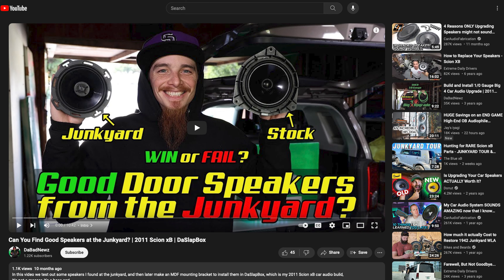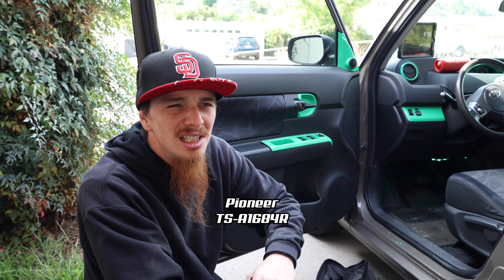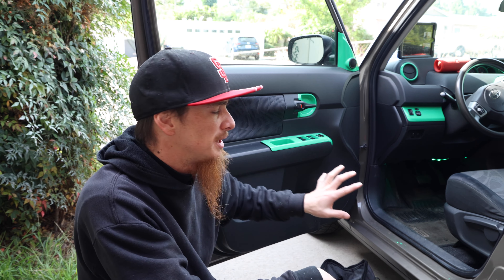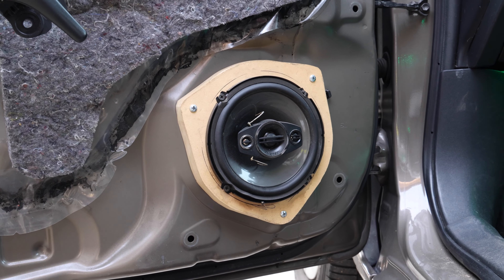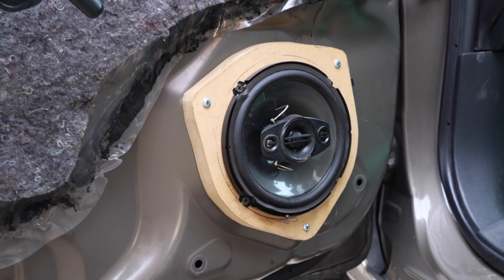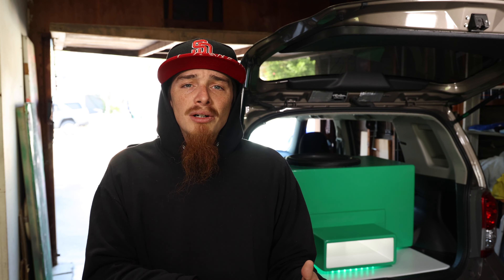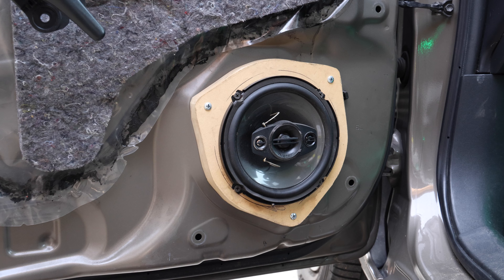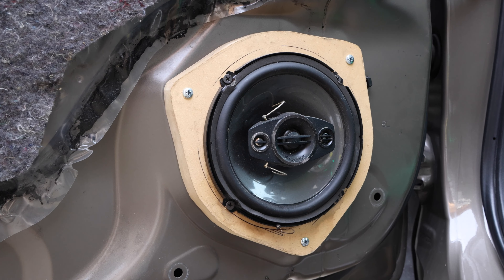You've seen the junkyard speaker install video — I'm still running those Pioneer TS-something speakers until I figure out my real door speakers and the amp that's going to power them. Since they're kind of lacking in the mid-bass area, and in order to not have my door speakers distort, I had to EQ out a lot of the low-mid frequencies. Because of that, I wanted to cheat a little bit of mid-bass by installing some speaker baffles.